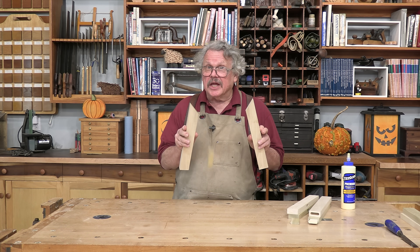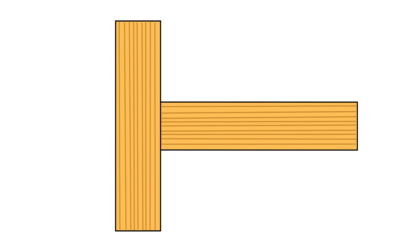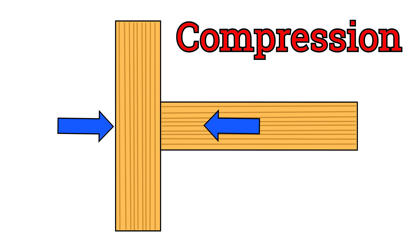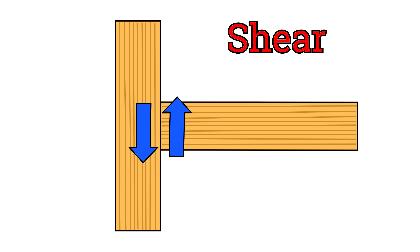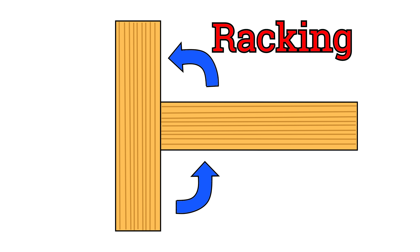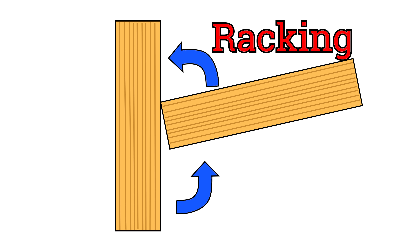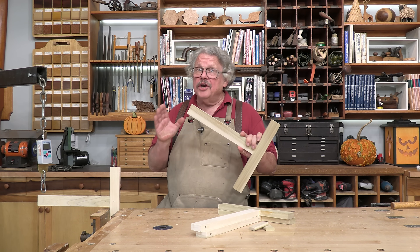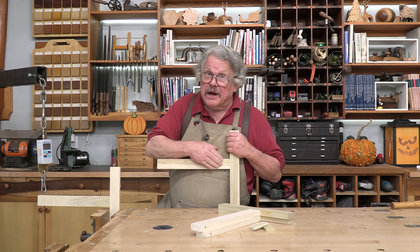There are four forces that can tear a wooden joint apart. Tension — when you are trying to pull the pieces of a glued assembly apart. Compression — the assembly must resist a force that's trying to collapse it. Shear — the pieces in an assembly must not slide past one another. Racking — the pieces must remain at the proper spatial relationship when a force tries to deform the assembly. By far, the most destructive of those forces is racking. You're using one or more members as a lever to magnify the force and weaken or break the glue joint.